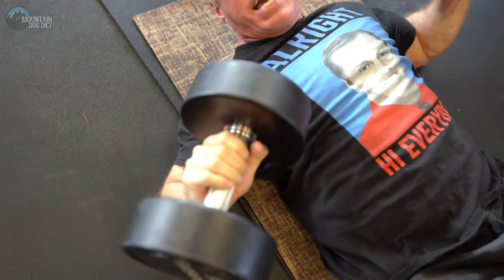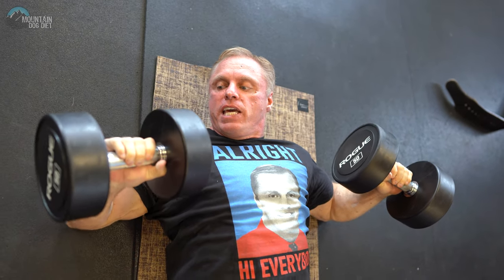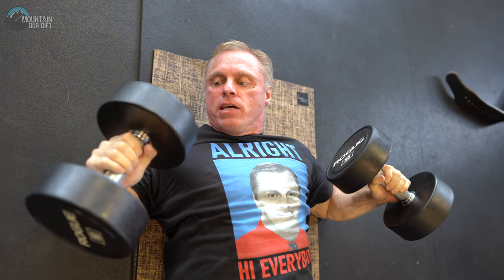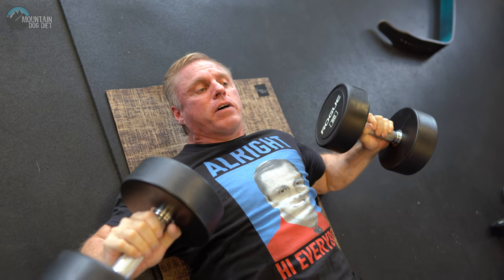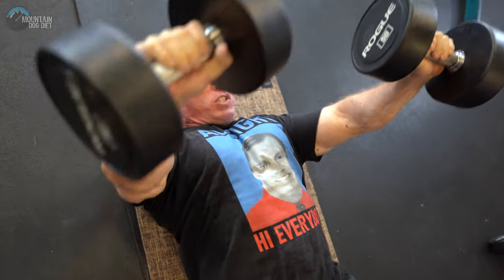Now look at the grip I have. I like this kind of not quite fully pronated, not neutral — I like this in-between grip. It actually lines up your upper chest fibers, the clavicular fibers, but it just feels natural to me. So up and squeeze.